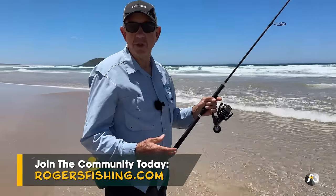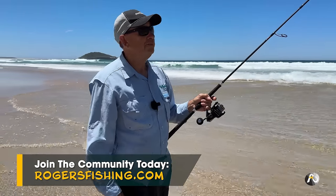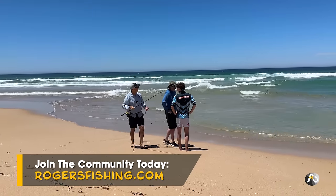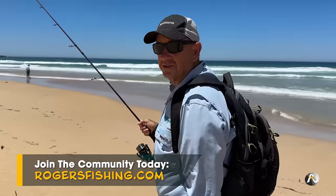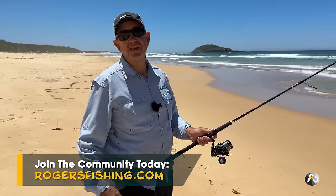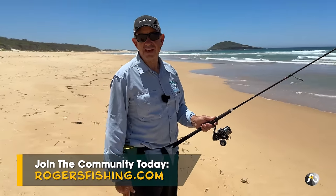If you'd like to improve your fishing skills and get to hang out and meet other fishermen who are like-minded and happy to share their experiences, their successes and challenges, why don't you consider becoming a member of Roger's Fishing — my online fishing club. You'll have access to all of my resources and training videos. Well nice to meet you Sam, see you later Owen. Those guys watch all of my videos — it's always great to meet people and hear that they get a lot of benefit and improve their fishing. Check out rogersfishing.com and my membership.